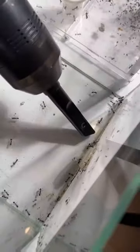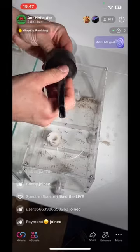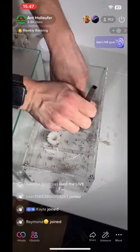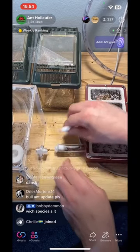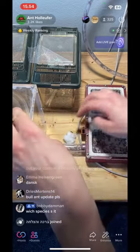By corralling all of the trash into a corner, we can use the hoover to suck up all of the ants. And this is me emptying the hoover with all of the ants back into the outworld once again. Then we just need to connect the outworld into the nest again.